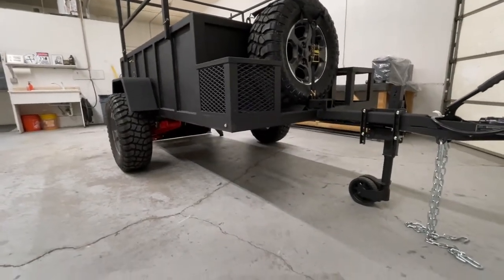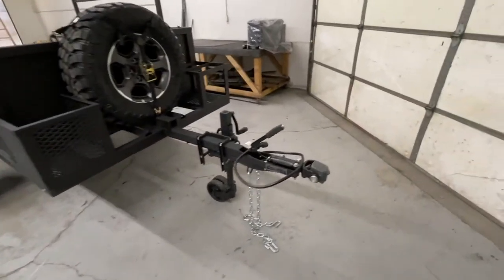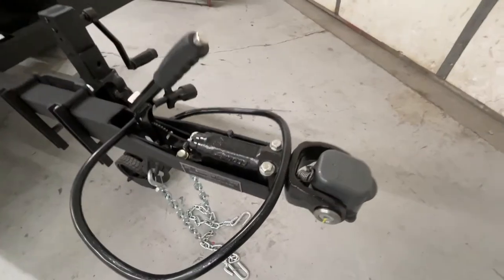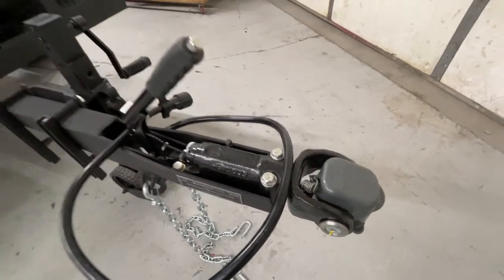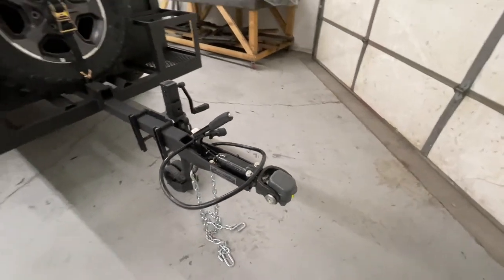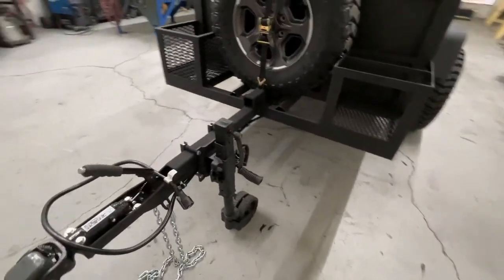We'll get under here and show you the new suspension — it's a Cruise Master CRS-2. Also, the DO-35 coupler with the handbrake. First time I've ever applied this to one of my trailers. Love the system.